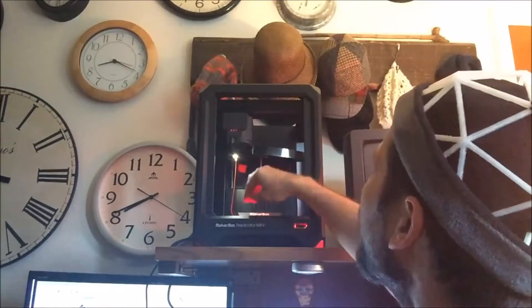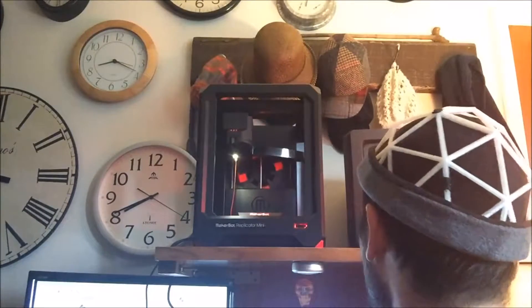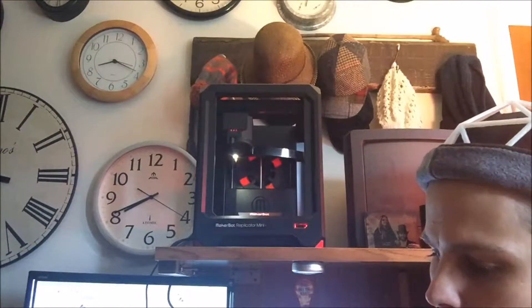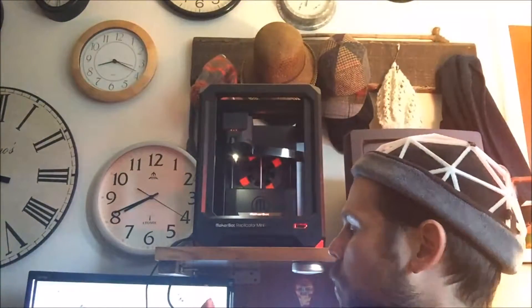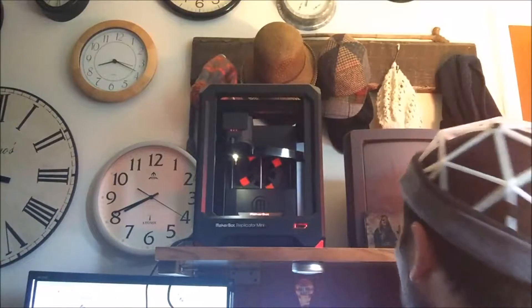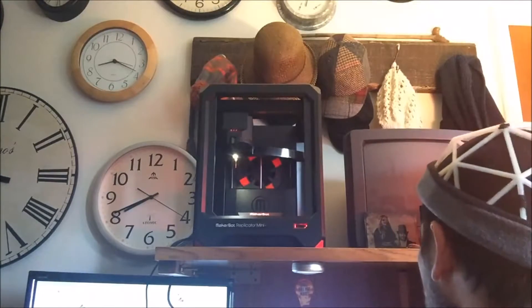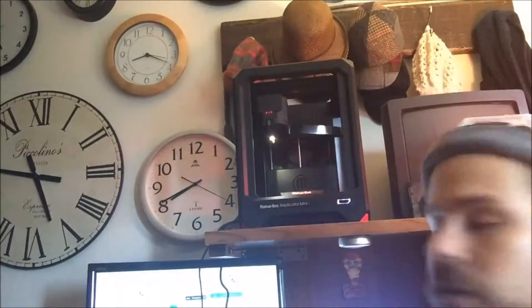I've loaded the filament and now it's going through the load sequence, extruding now — the change from gray to orange. I let it go a little bit too long, but when an extruder is new I always like to make sure the process is going well by extruding just a little bit more than necessary. Everything seems in order — filament is in place and loaded in the back, and now we're going to go ahead and start our print.